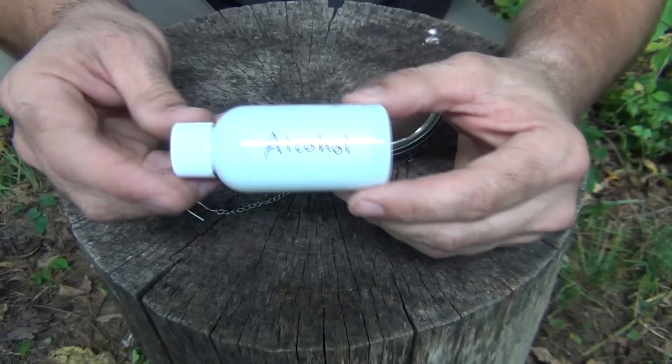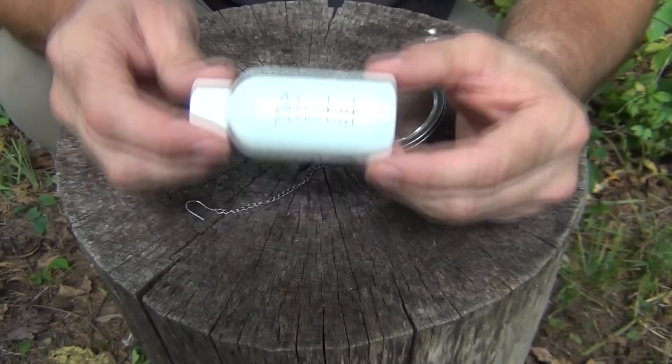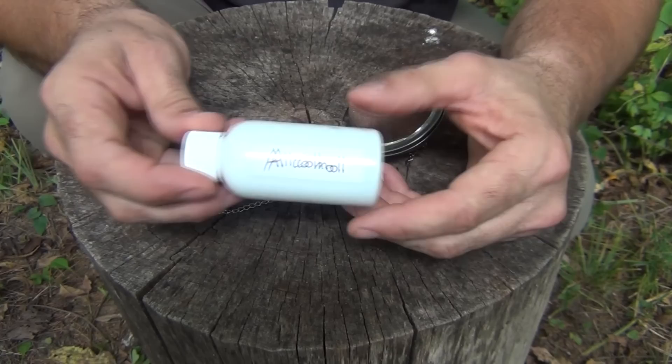I like to use these little bottles here. This is from a sports drink, and I put alcohol in here. This is not rubbing alcohol — it's not isopropyl alcohol — but it's denatured alcohol. This is very important because it is specifically made for fuel for stoves, and it is a much cleaner burning fuel. I would encourage you not to use HEET, which is a fuel line cleaner that comes in yellow or red bottles. That's very toxic. So I prefer denatured alcohol, as it is made for stoves.